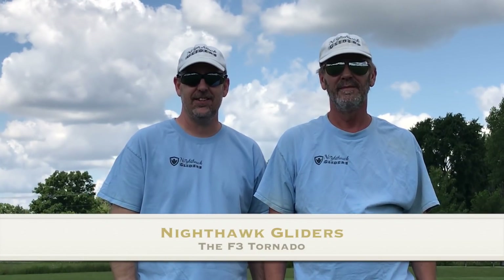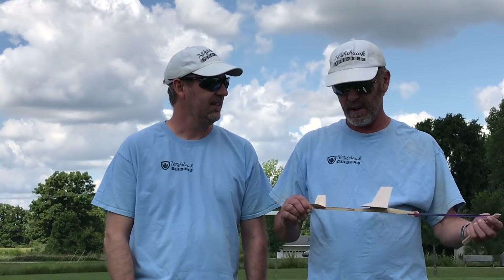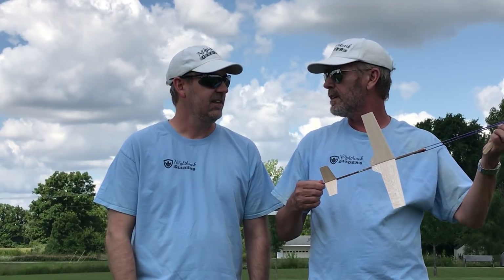Hey guys, welcome back to Nighthawk Gliders. I'm Brad. I'm Bruce. Today we're going to fly some gliders. We're at a local park — it's a bigger park, we've flown here a few times. We've got some gliders to show off and we thought we'd have some fun. It's beautiful weather. I'm going to have you film me shooting off my 12-inch Tornado and see how it flies.